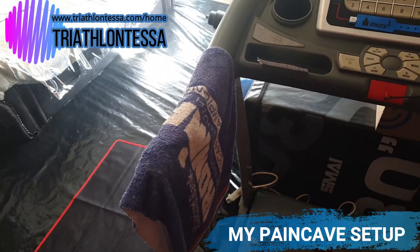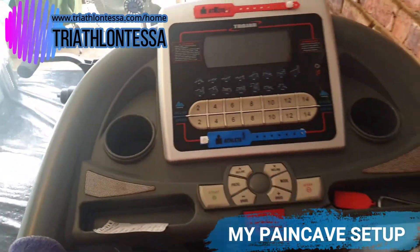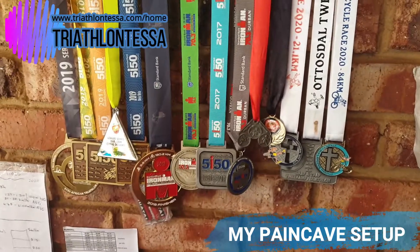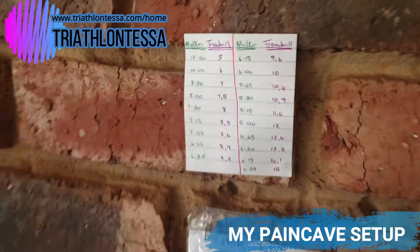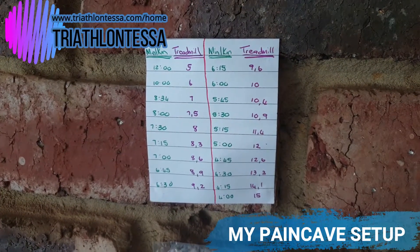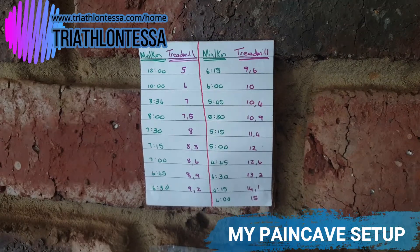I have a small towel to cool me down when I get too hot, and I can place my water bottles here during sessions. The medals are great motivation — when I'm feeling demotivated I just look to the side and see them. I've also put up a small picture showing the correlation between treadmill speed and outdoor running pace, so I know exactly what paces I'm running at.